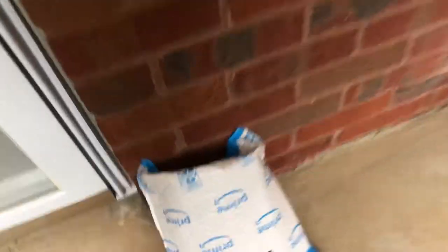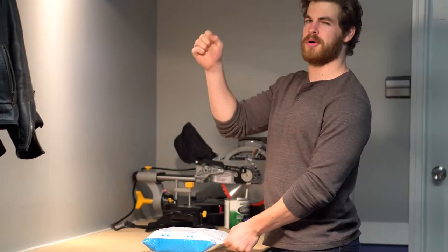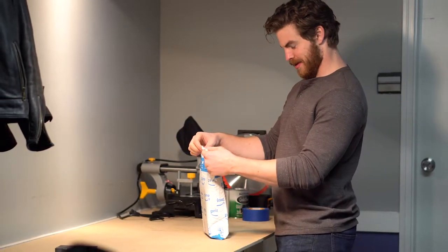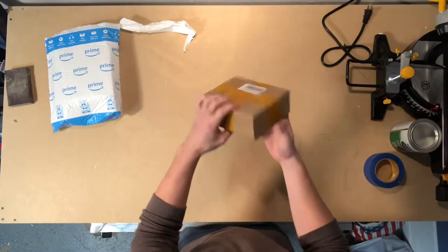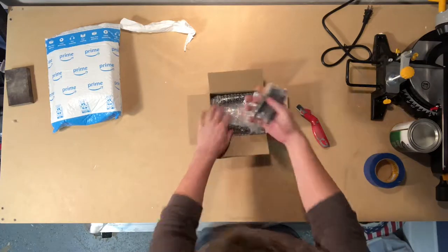My matte handles are coming in today for making it easier to get in and out of this thing. We got some matte black handles for getting in and out of the Jeep — it's been a little difficult, almost ripped my pants the other day. I got these off of Amazon, and we've got a box within a bag.